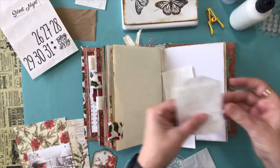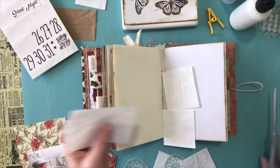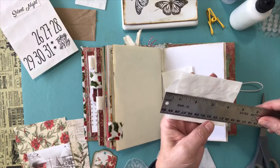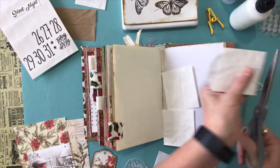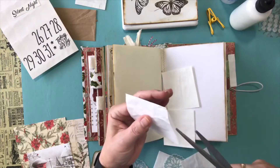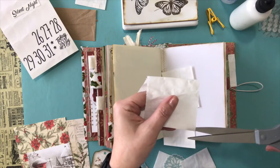All I've done is cut the bottom off — there's the center and there's the top. Then to make another envelope, I think this one's a little too big — let's see. Yeah, I'm just going to trim a little bit off this one; I don't like them to be too big.